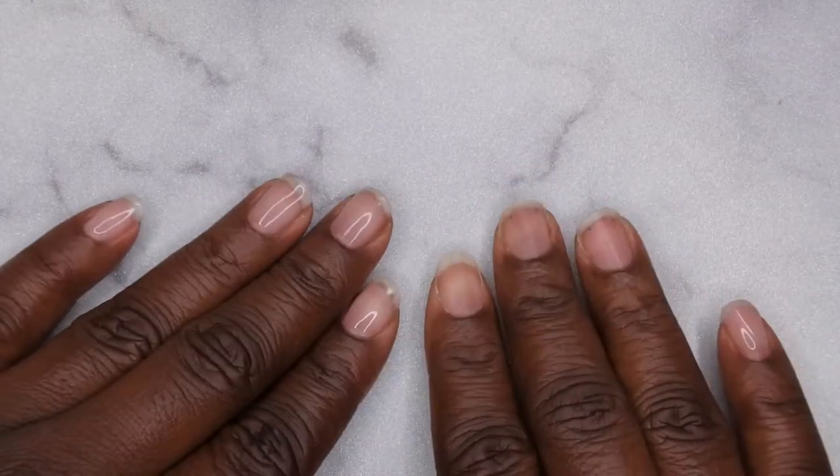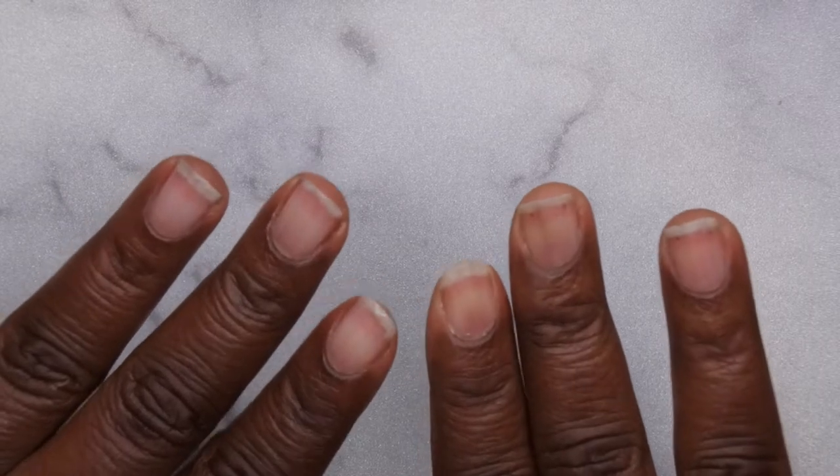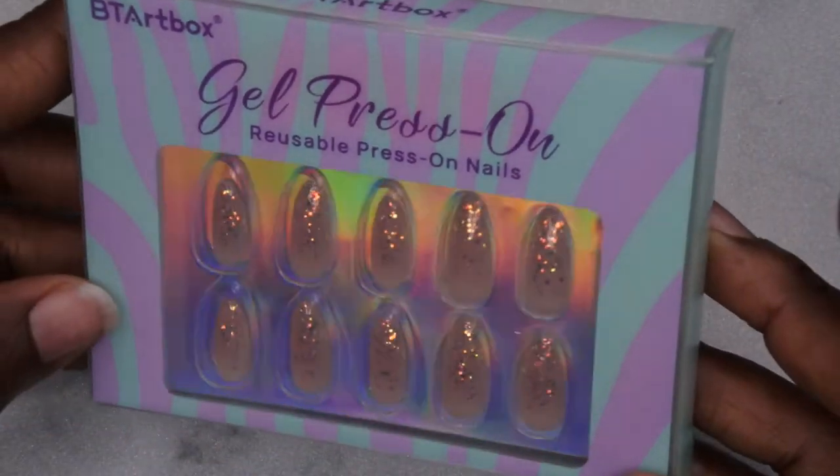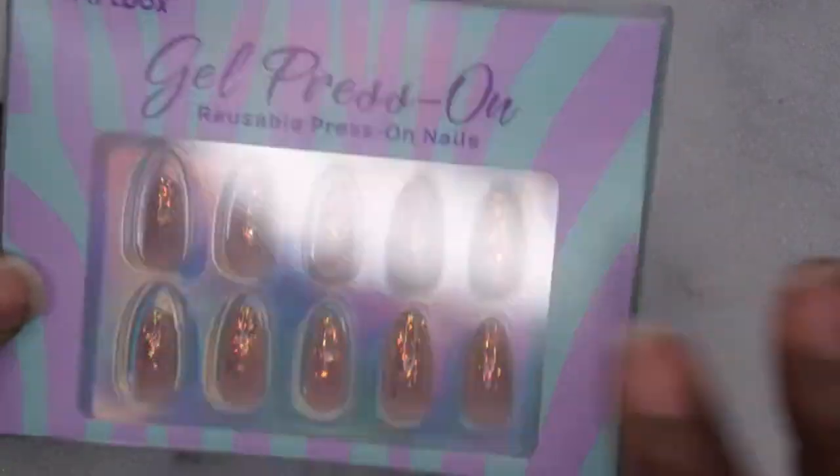Hello happy people! I'm back with another video and today I have a press on nail video for you all. I'm going to be testing out these BT Art Box press on nails.